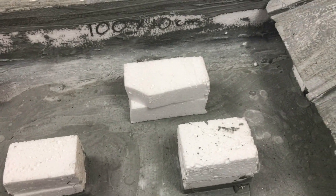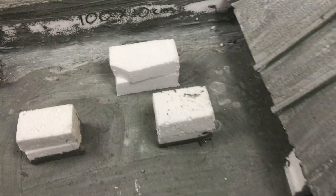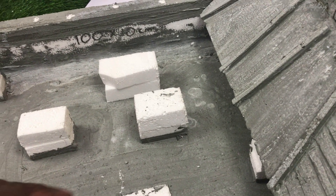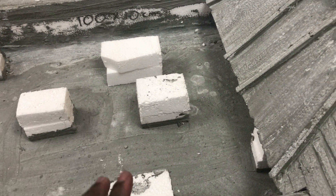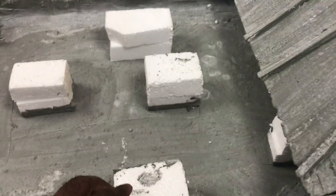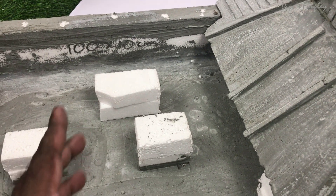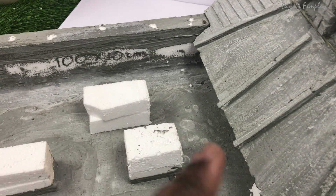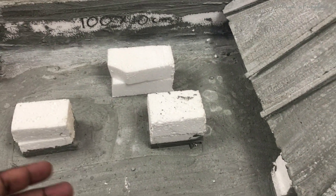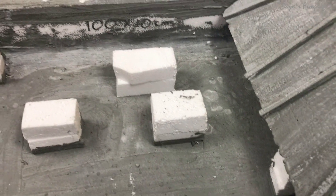One suggestion: try to make a smaller model. This model is a hundred centimeters long — a full meter — and it has become very difficult for me to handle. It will be extremely difficult to take to your school or science exhibition. I recommend making a 50 percent smaller model by using 50 percent of all the dimensions shown in my dam model video, and that smaller model will be much easier to carry and handle.